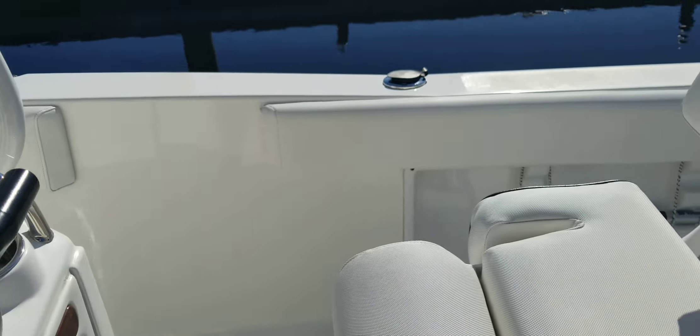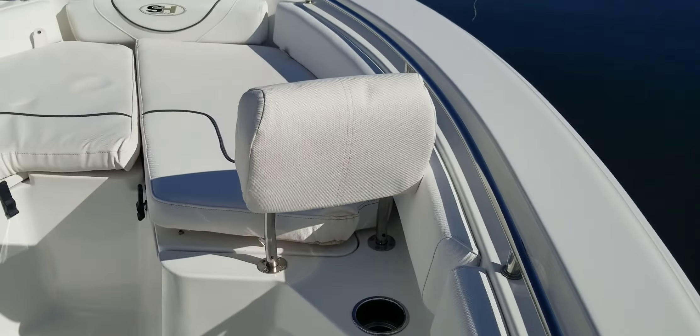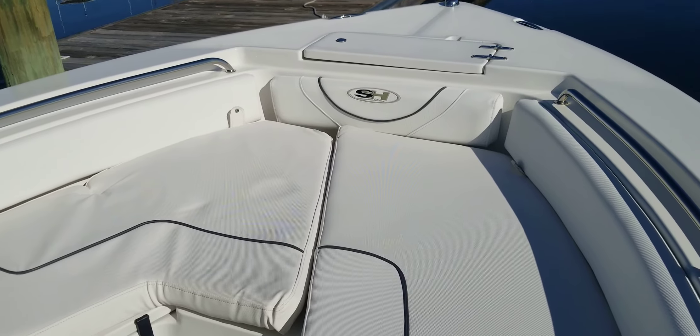This is Andy Farmer with MarineMax at Wrightsville Beach. If you have any questions about this Sea Hunt, give me a call at 910-264-4818.